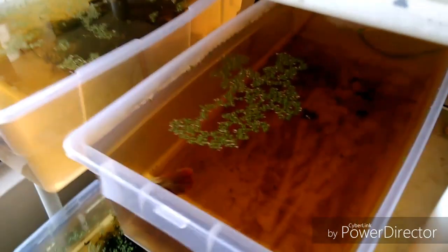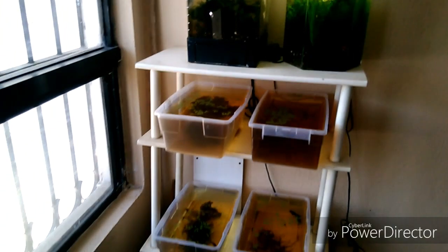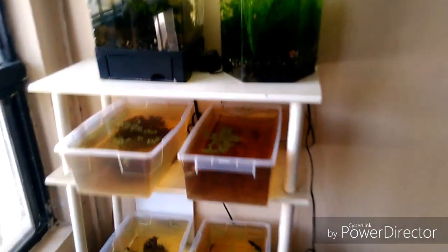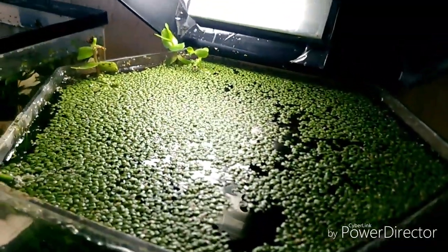Es una planta que, como les comento, no necesita mucha luz. Vamos a hacer un panorámico para que vean todos los acuarios donde la tengo. Como ven, aquí se ha reproducido bastante rápido debido a la luz que tenemos aquí en el gambario.